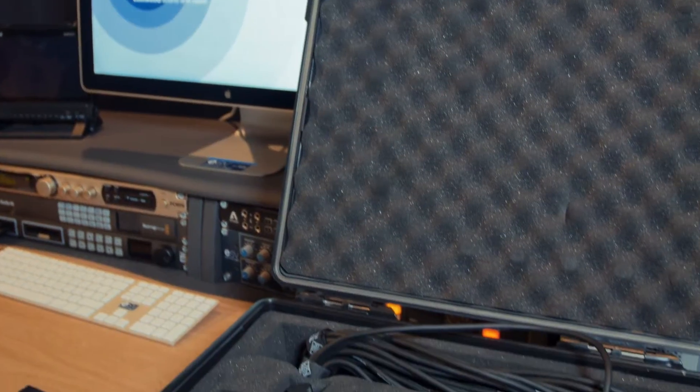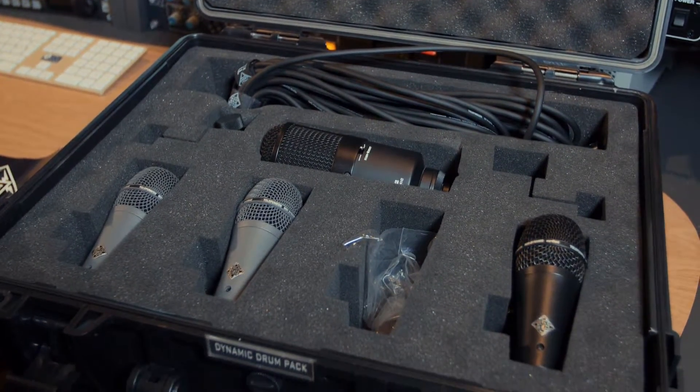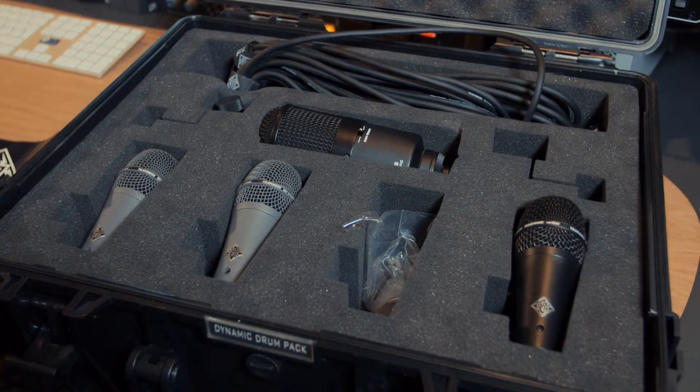I'm Kevin Walker from Unity Audio with the Telefunken UK Distributors, and we're here today at ESV TV to talk about the Telefunken range of microphones. We're going to talk now about the drum microphones they've come out with recently. It's kind of a continuation from some of the live handheld vocal mics they introduced a few years back, the M80 and the M81 models.